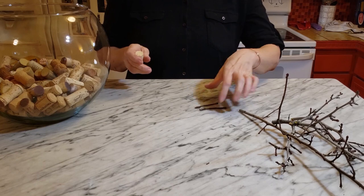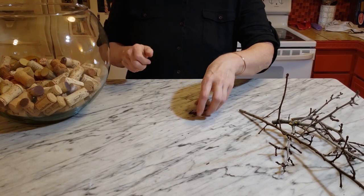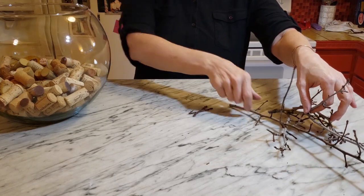I figured it was time to get back to some actual crafting. I've been seeing a lot of those reindeer made from corks and twigs on Pinterest, and I wanted to see how quickly and easily I could put one together. I don't think this is going to be a terribly difficult project, but hopefully I'm right.